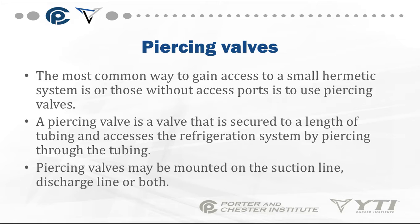Another way to access a system is by use of a piercing valve, which allows you to access a small hermetic system without access ports. The piercing valve is secured to a length of tubing and acts as a refrigerant access by piercing through the tubing. Piercing valves may be mounted on the suction line, discharge line, or both.